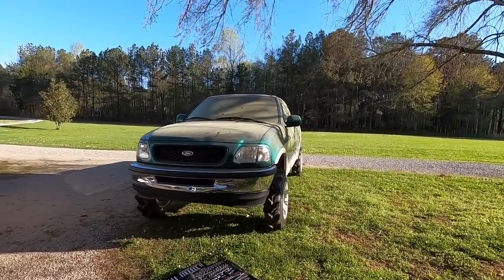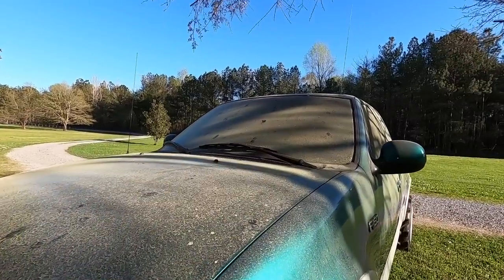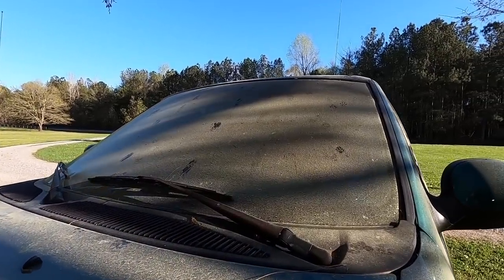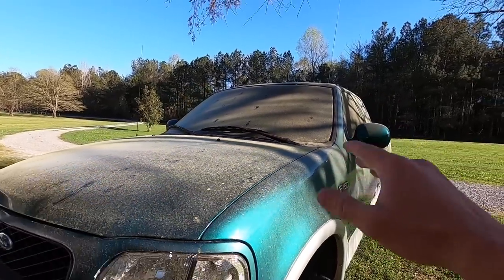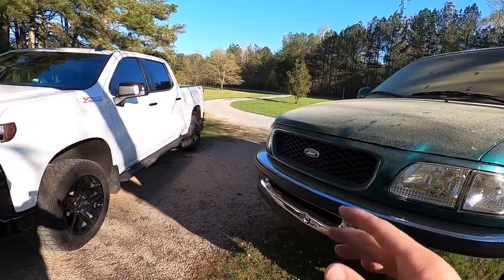A lot of people asking where's Larry — Larry has clearly been parked for quite a while. You can't even see through the windshield; got cat prints on there. We gotta bring Larry back to its former glory for sure, very soon.